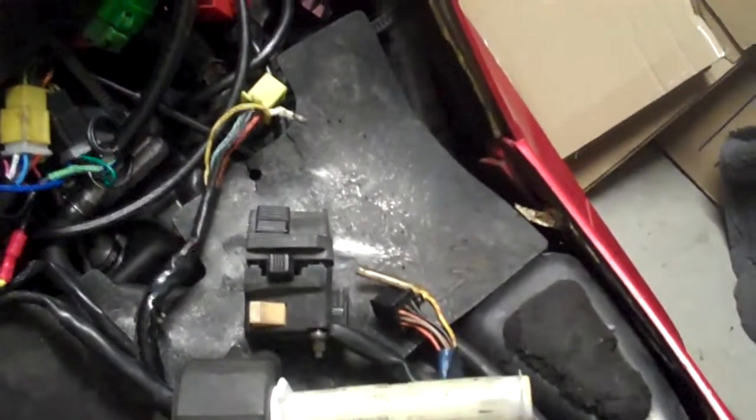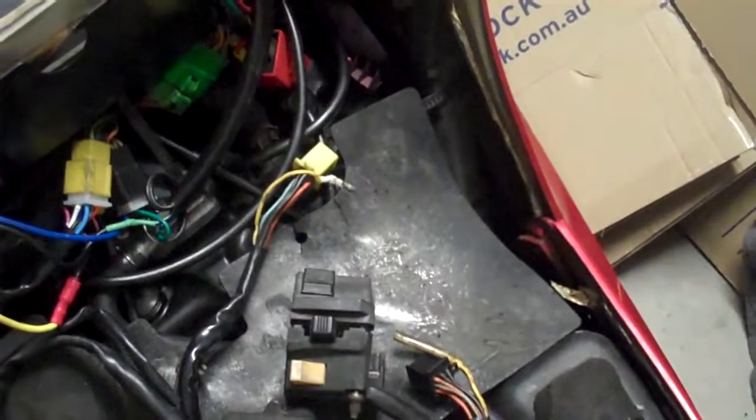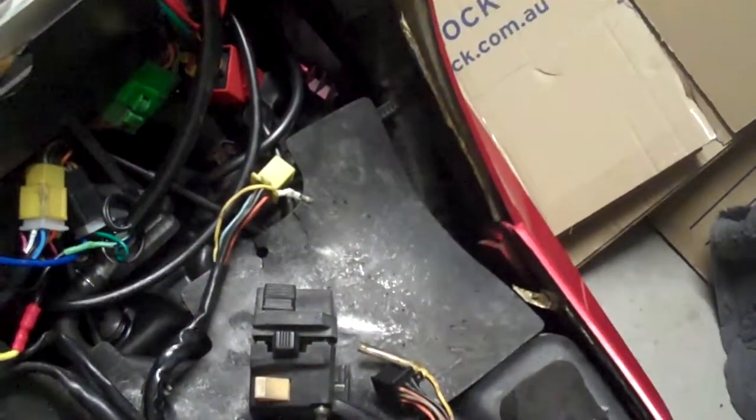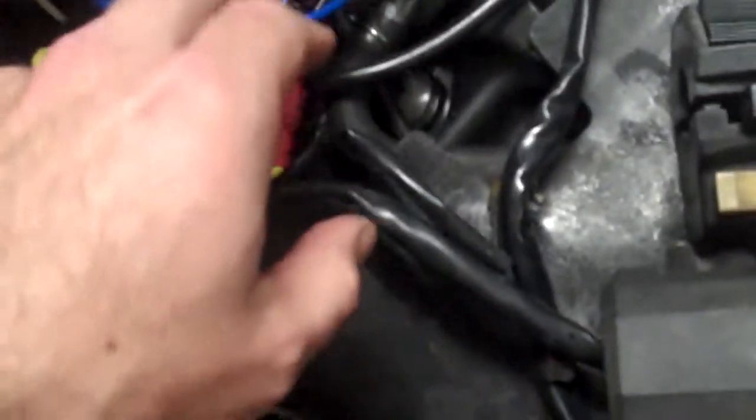Now it's not just a simple matter of go and buy the things, plug them in and it works — it doesn't happen like that. It is a generic switchgear, there is some rewiring that needs to be done. It's not tough, it's time consuming, but not tough. You also need to buy new replacement plugs.